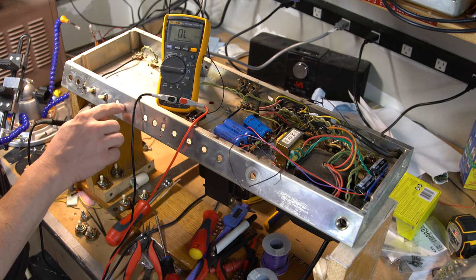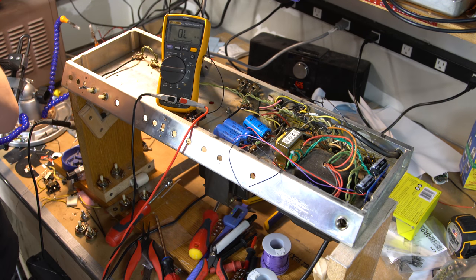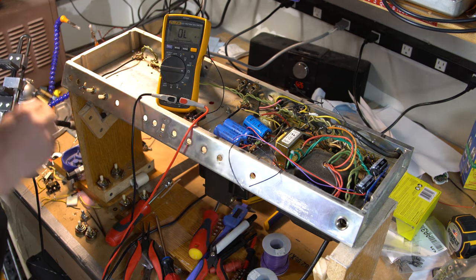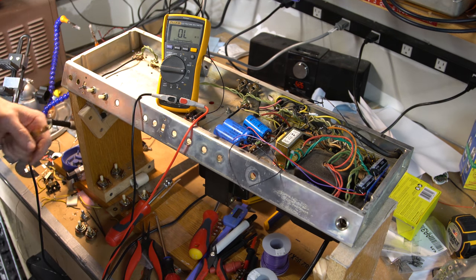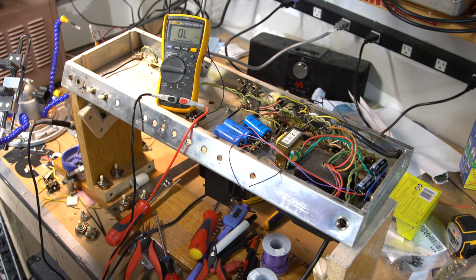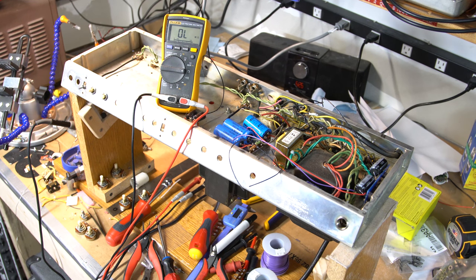I'll need to get a drill bit that size — I'm sure I have one — and drill a hole carefully right here for the bass pot. I'll also have to order more 100k pots, and resize these holes a tiny bit because it seems like when they installed the copper they didn't do a very good job. Anyway, that's all we're going to get for now. I'll be back soon once I've had a chance to dig through a bit more of this. Thank you very much guys — please give me a like, a thumbs up, and a subscribe. Cheers!